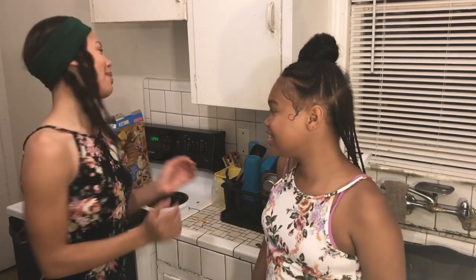What's up guys? It's Princess Misty, also known as Misty Foster, and I'm back with another video. Today I have my cousin — her name is Kayla — and today we are going to be making rice with fruit trees.